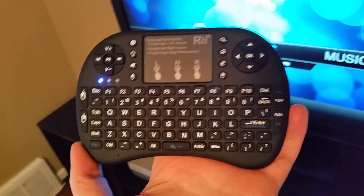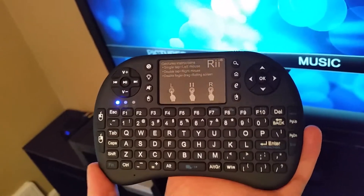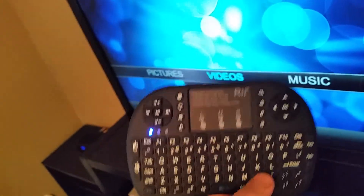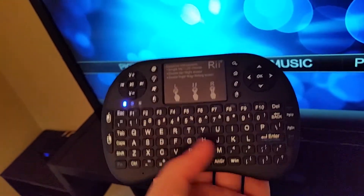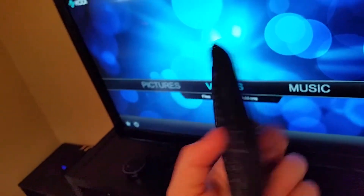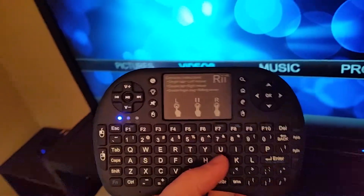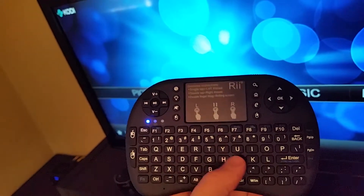Hey guys, welcome back. In today's video I'm going to be going over a review of the re i8 plus keyboard remote mouse. I've been using it for a while and I'm really impressed with the quality and just how good it feels. The plastic feels really great — it's got little grip stuff on the back so you can hold it in your hands like a video game controller.